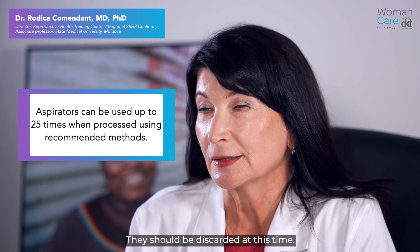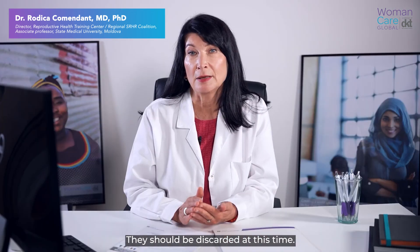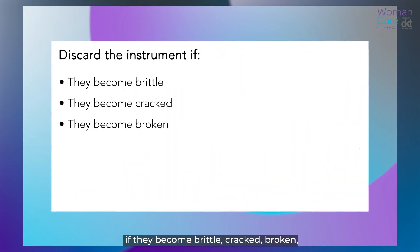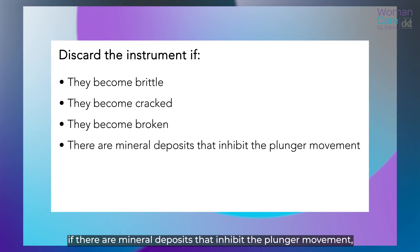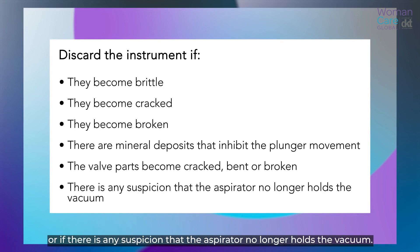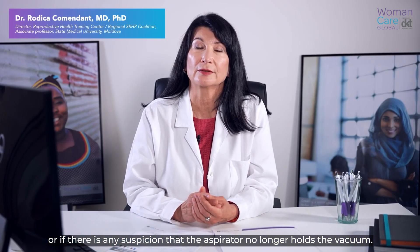Aspirators should be discarded after 25 uses. They must also be discarded and replaced at any time if they become brittle, cracked, or broken; if there are mineral deposits that inhibit the plunger movement; if the valve parts become cracked, bent, or broken; or if there is any suspicion that the aspirator no longer holds the vacuum.